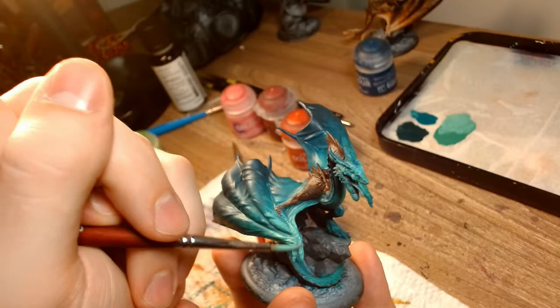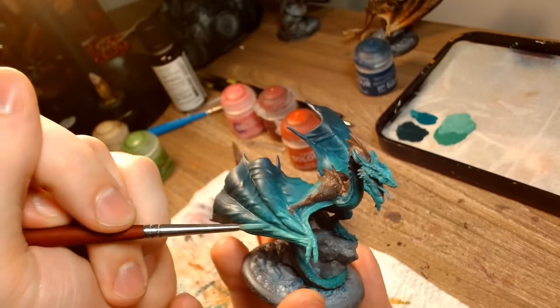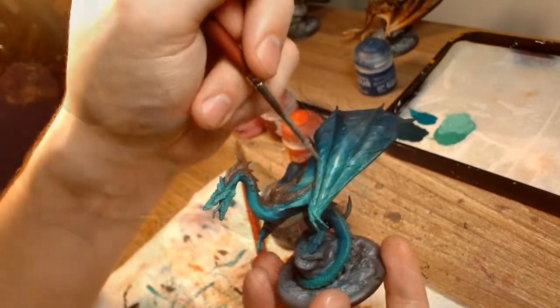Like Rhaegal, I had my darkest tone at the tips of the wings, and then I got very, very bright for the hands. The other brighter areas include the chest, the head, and the front of the tail. The other side of the wings were based in my darkest, just like with Rhaegal as well, but more on them later.